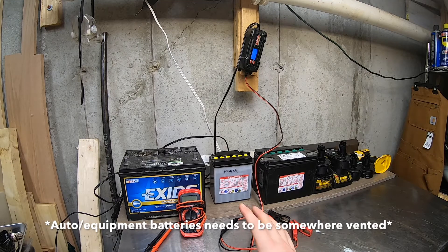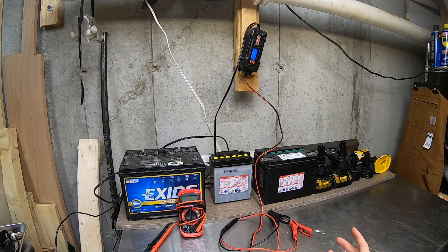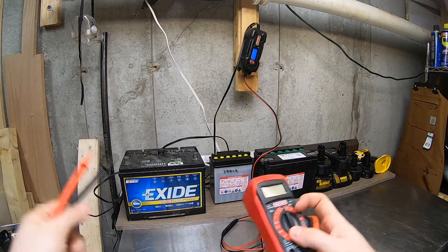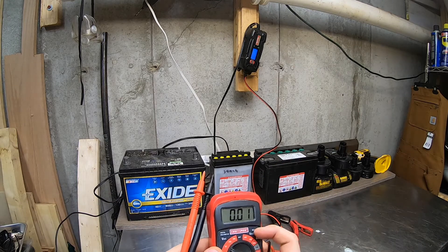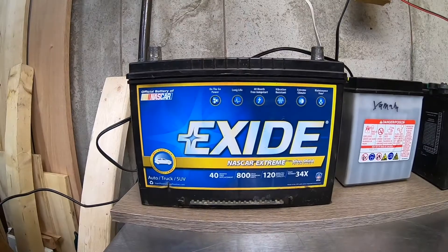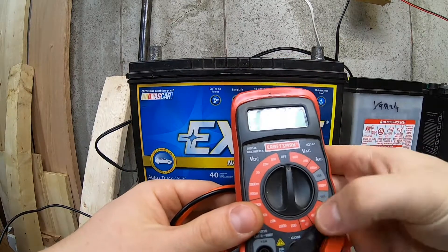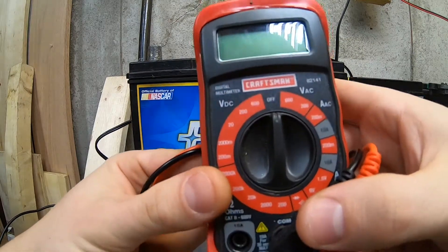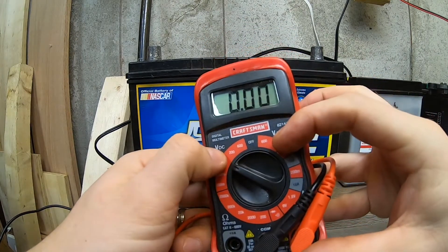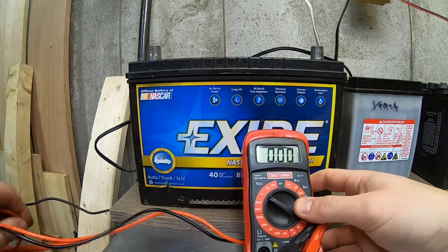A couple things you need to know about batteries: voltage. Regular car and motorcycle batteries are what's called a 12-volt battery. If you take your multimeter and put it on 20 volts DC — volt meters can be intimidating with a lot of stuff on them, but all you literally need for battery voltage is the 20-volt DC setting. V direct current, not V alternating current.